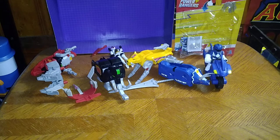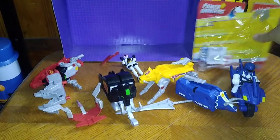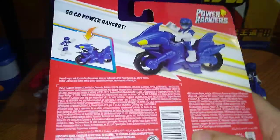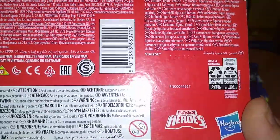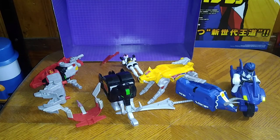Next on the list, we're going to look at the packaging for the Shark Cycle Blue Ranger. Some nice artwork — Mighty Morphin Blue Ranger. The Shark Cycle for the Blue Ranger and the Blue Ranger on his bike ready to roll into battle. Warning label and all that stuff. PlaySchool Heroes, Hasbro. And that's all there is to say for the packaging.